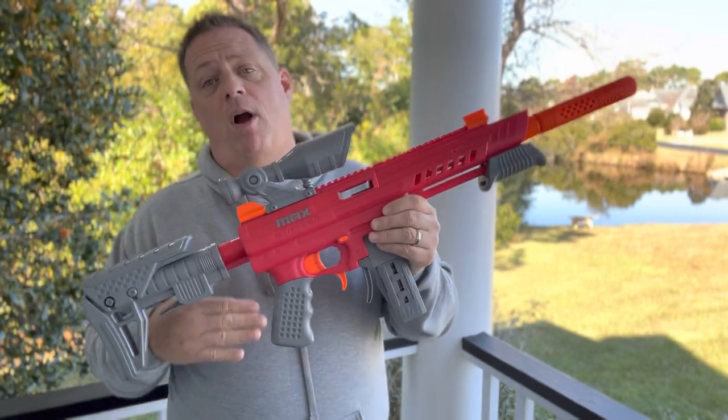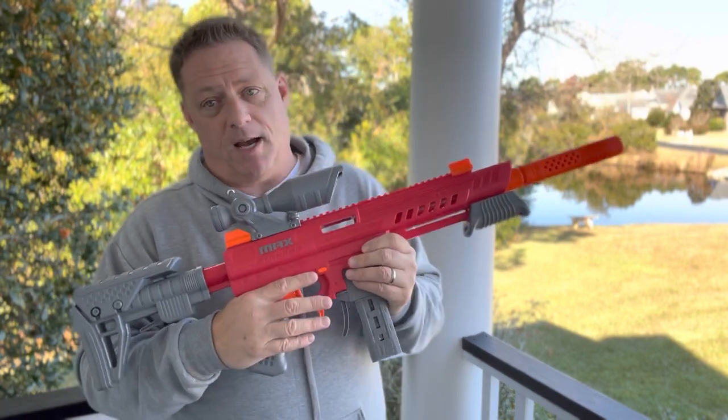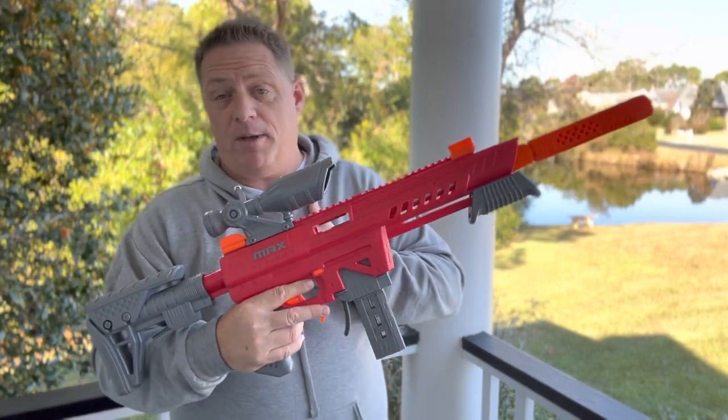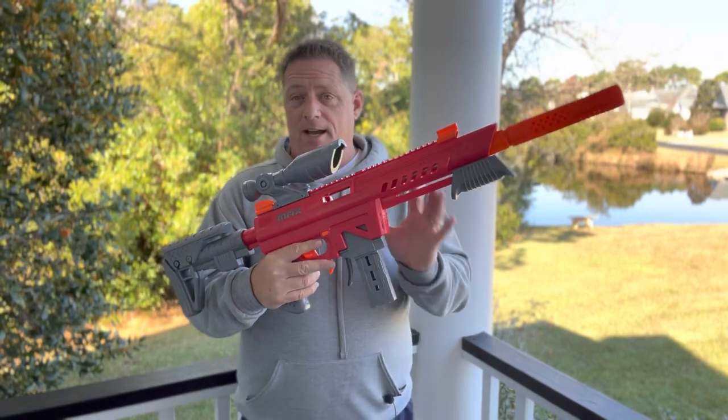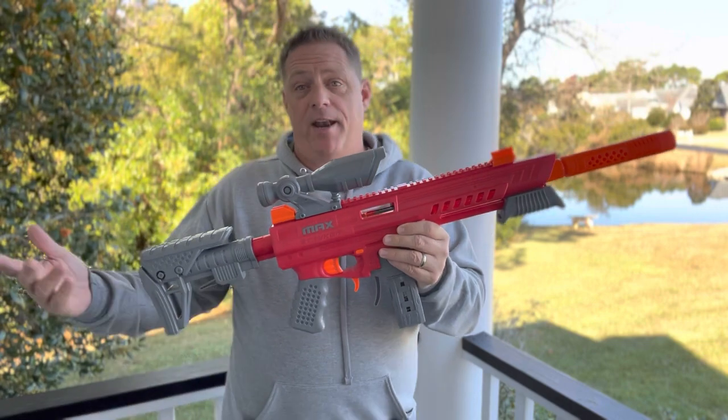They're also going to have a problem priming this blaster. My son, who's actually pretty strong, really struggles with it big time. He does like to shoot it if I prime it, but I would definitely not take this to your family Nerf war where you're going to be hitting younger kids. Teenagers and above, you're going to have at it — rip them up.